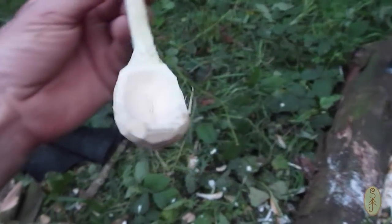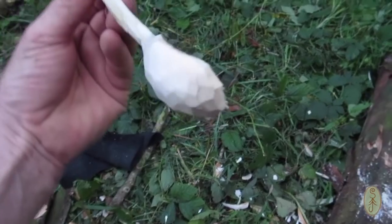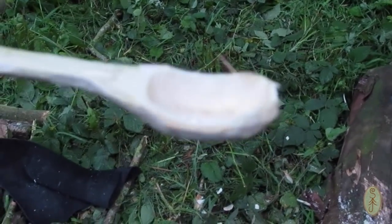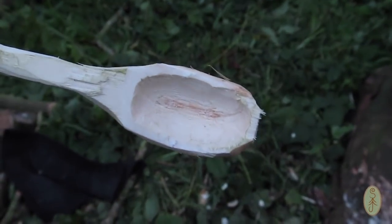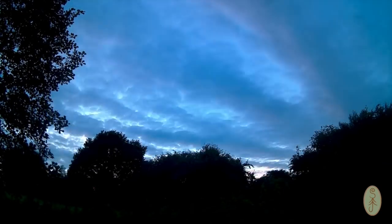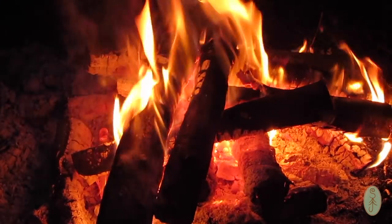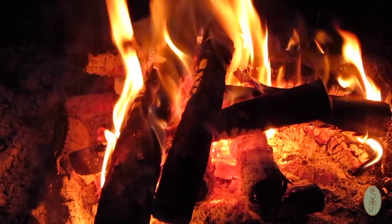So there we go — I'm going to sand it up now. It's not that pretty, but it will serve a purpose. We're losing the light pretty quickly now, it's nearly 10 o'clock, I'm getting pretty tired anyway, so I'm going to make a hot chocolate and then I'm going to turn in.